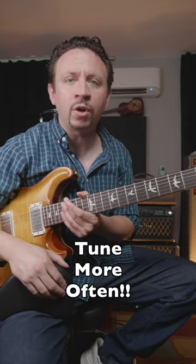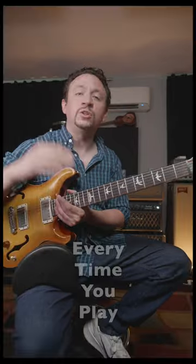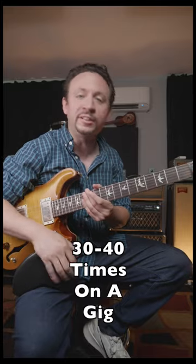Number one is just tune your guitar more often. I have so many guitar students who just don't tune their guitars enough. You need to tune every day, every practice session. When I'm on a gig, I tune the guitar after every song that I play.